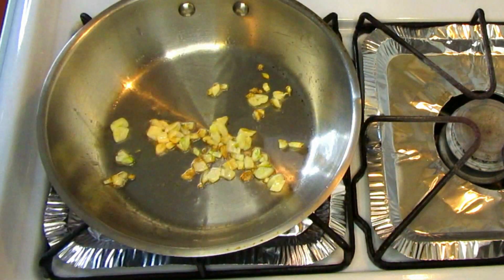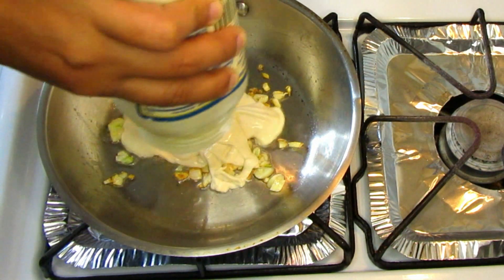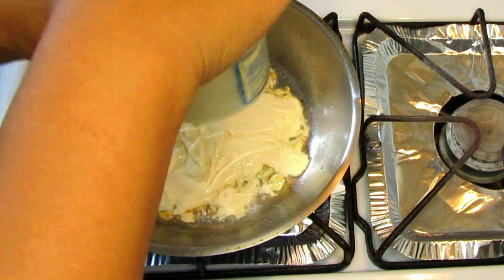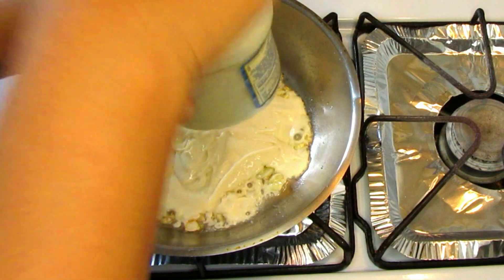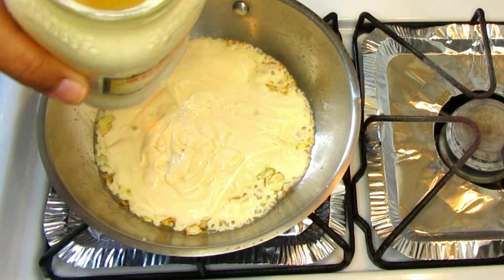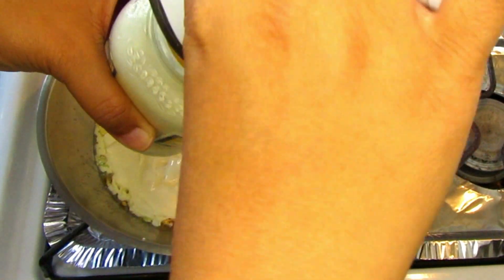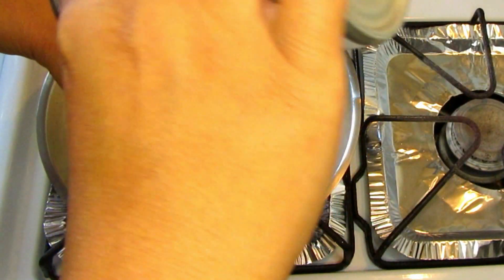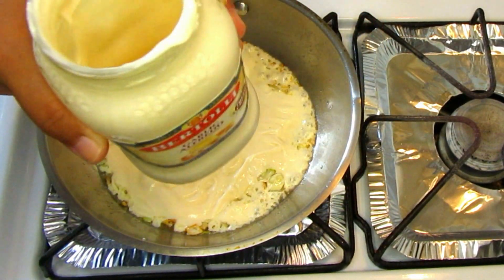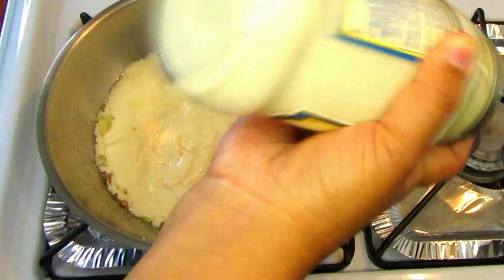Now I'm going to add some Bertolli garlic alfredo sauce to the garlic. You can use any brand you prefer, or even make your own alfredo sauce. There's still sauce left in the jar, so I pour some evaporated milk into the jar and shake it — this helps the remaining sauce come out easily instead of wasting it.